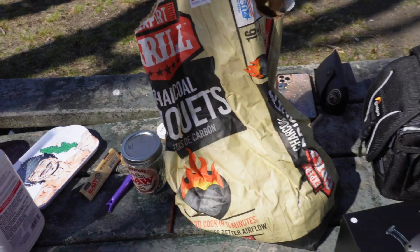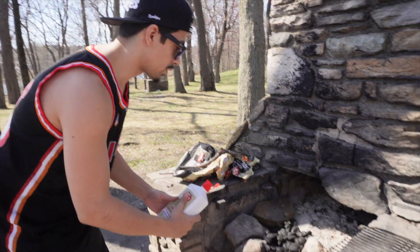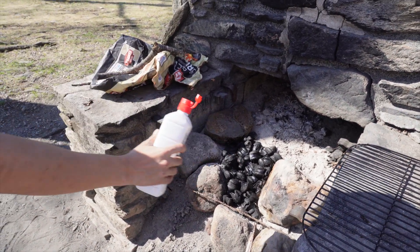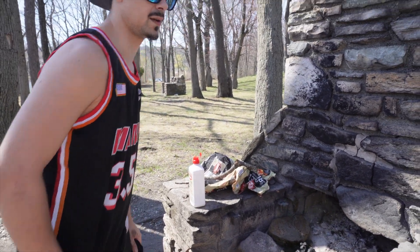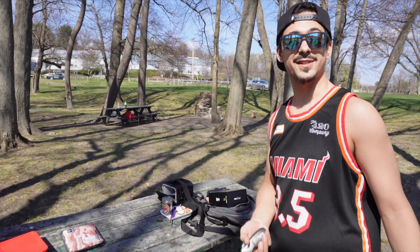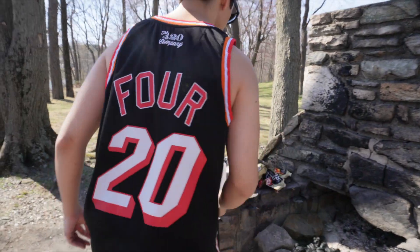Let's get it going! Boom — we got some lighter fluid, the charcoal right here, I'm gonna get it nice and wet and we're gonna come right here. Today's sponsor of the video is Sicko — shout out Sicko, the torch is right here coming in handy.